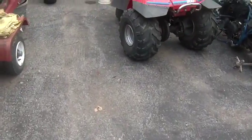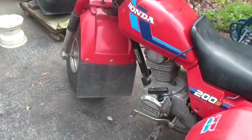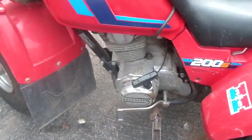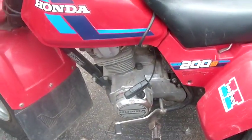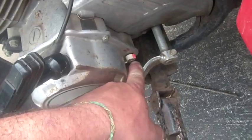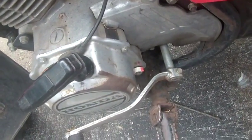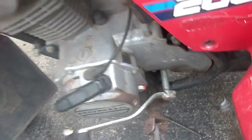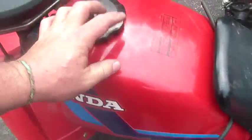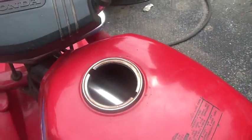This is the second 200S — it's another '84, so I have twins here. This one has the recoil starter it should have, with the compression release, and it's got the little neutral indicator. The gas tank is like brand new — these are really hard to find. Look at that, nice and shiny.